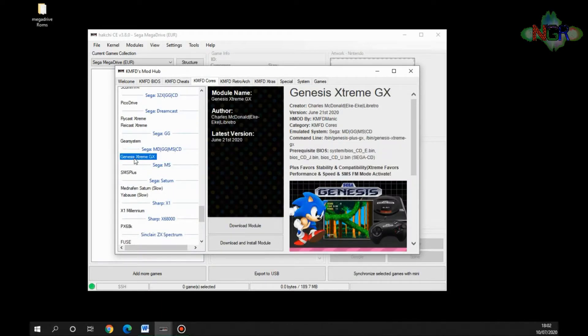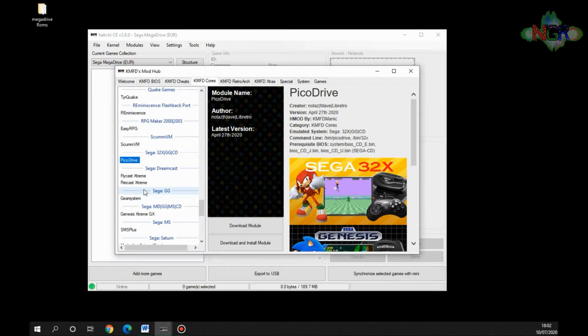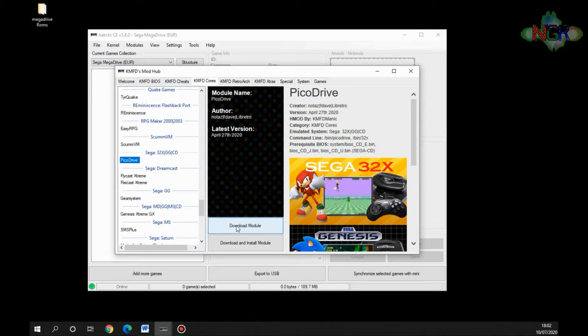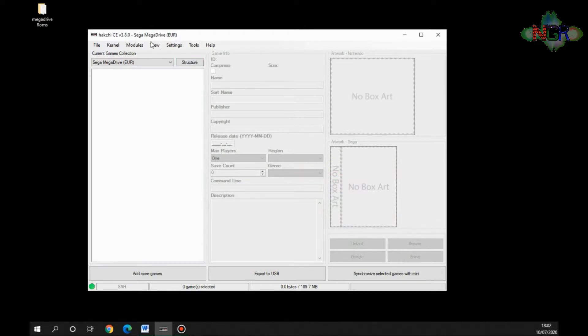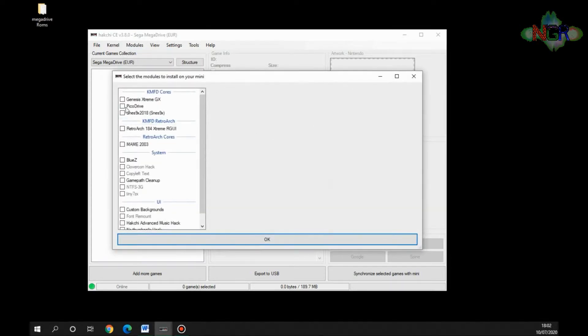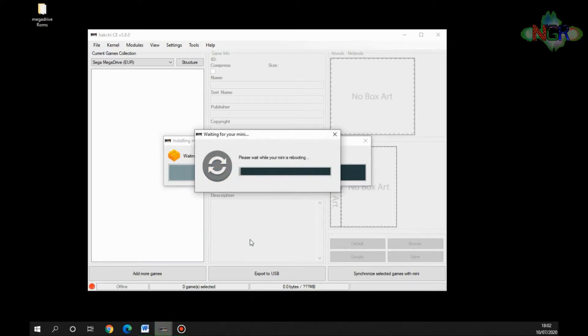We're going to select Sega Genesis Extreme GX and download that module. We're also going to download PicoDrive, which is the one I use most — it works well with most games. That gives you the most options in case some games don't work, since some work with the custom emulator and some don't. Now go to Modules and Install Extra Modules, select the two cores and RetroArch that we chose, click OK, and it installs them onto the Mega Drive mini.